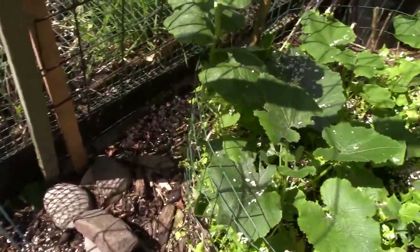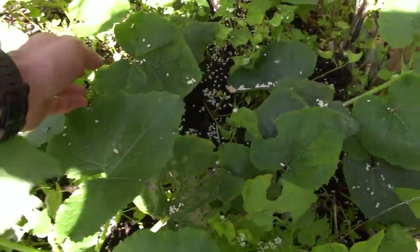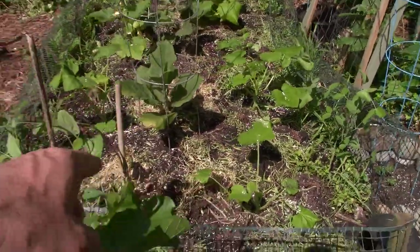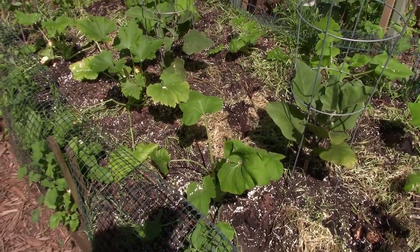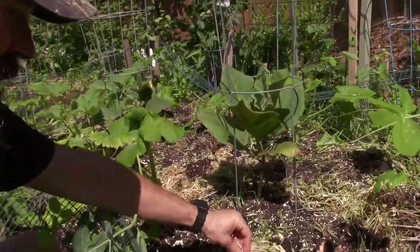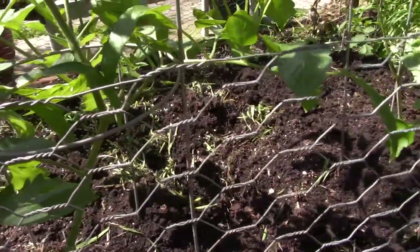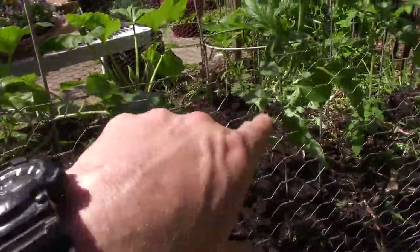Here's our spaghetti squash. You can see the slugs were starting to get on these leaves as well, so I came in here and threw a bunch of Sluggo on the ground. But you can see it's already starting to vine up, which is good — nice and healthy. And then you can see all the cover crop. After taking off the cover, I kind of just took one of those tools with the little metal loop and just skidded it around — didn't really till it or anything, but it helps loosen things up. I kind of centered it in the middle of the bed, then planted and scooted the cover crop back around the bases of the plants so all those nutrients can drop right in there.